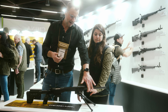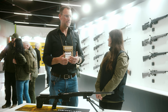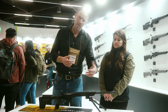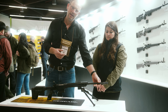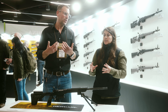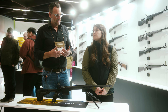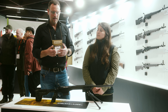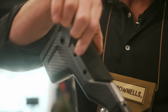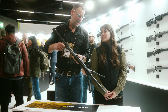One thing to note about the carbon barrels: they do not like over-barrel suppressors, because the heat gets trapped in the over-barrel section and can damage the material from the outside. Of course, you can work with an on-barrel suppressor — that's fine. We also have an adjustable cheek piece, not to be forgotten.